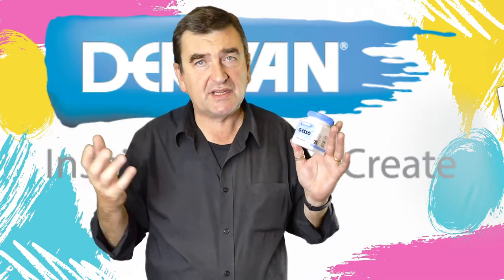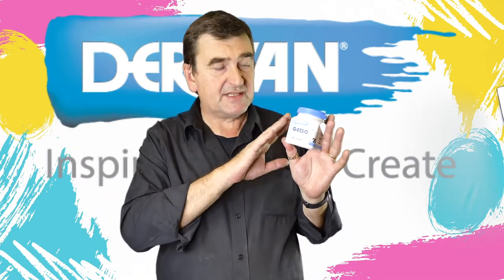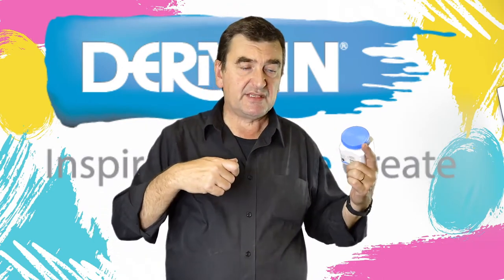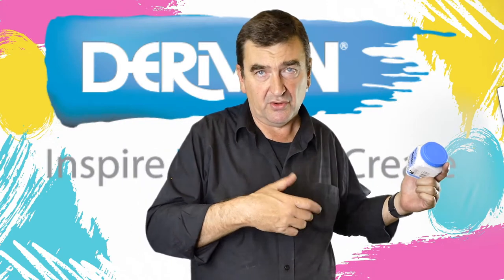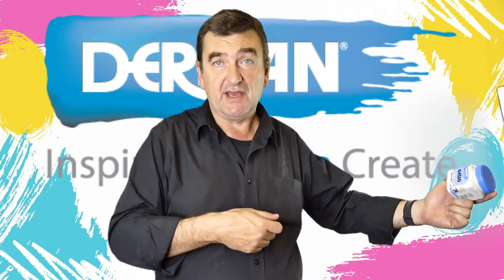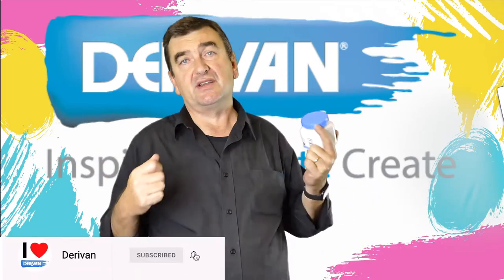Traditionally, many years ago — and this is why most gessos you'll find are quite thick — artists and the people preparing their surfaces used to actually use a blade like a big metal ruler and scrape the gesso across the surface.